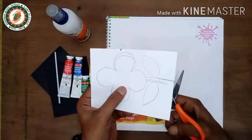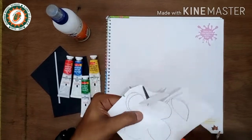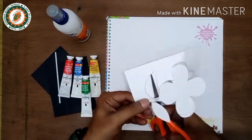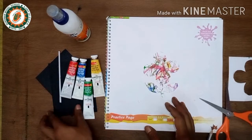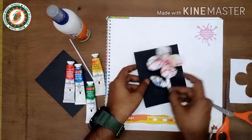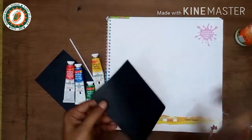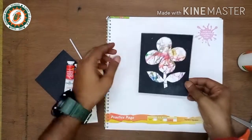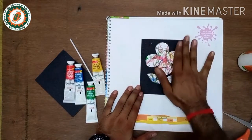For cutting the flower, if needed, take help from others or elders. After cutting the flower, take one sheet of black paper, apply glue to the back, and paste it in your book. The project should be placed in the middle of the page.